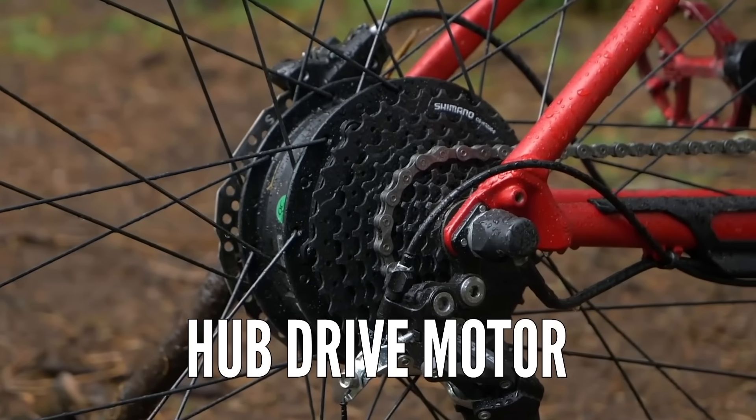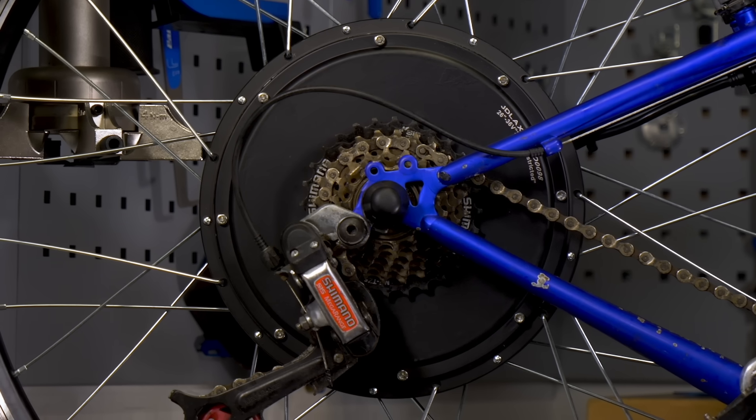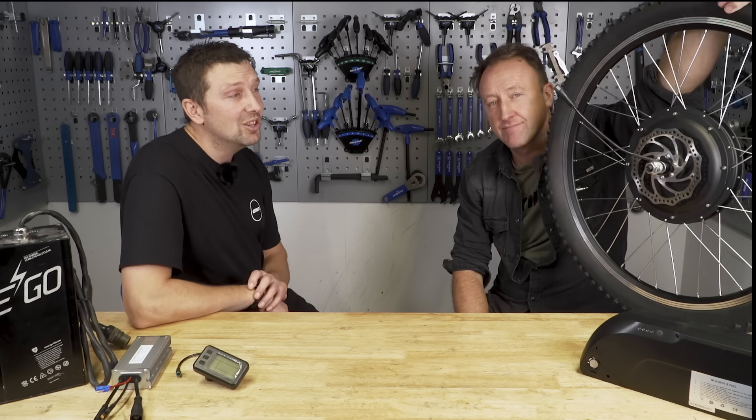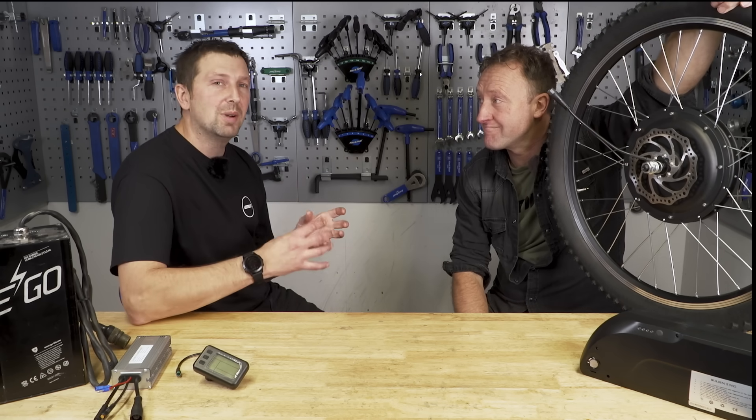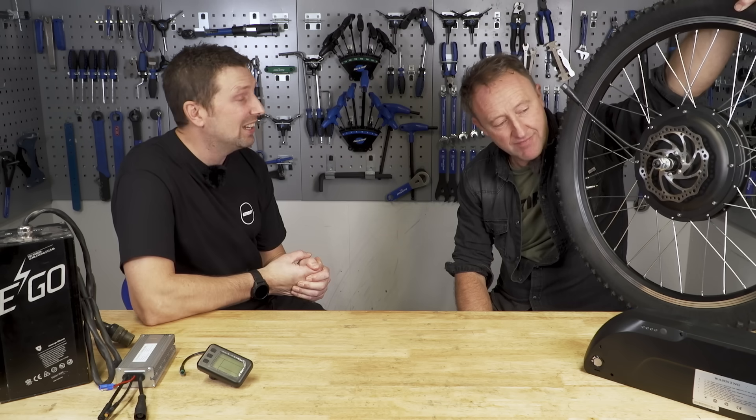Let's move on to rear hub drive motor kits. I've got one here from Cycletricity — this is a 1,000 watt unit. They come in loads of different prices, tending to start around £150, which gets you the motor and all the components you need, minus the battery. These are pretty simple to fit — plug-and-play kits, so fairly straightforward if you're mechanically minded.